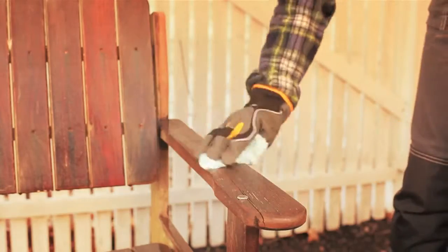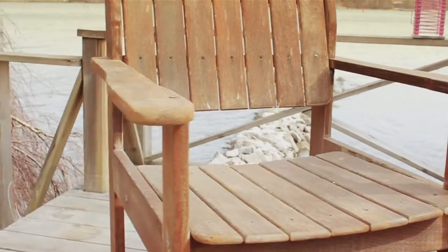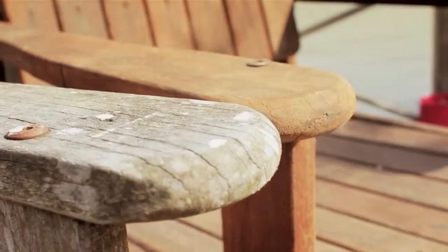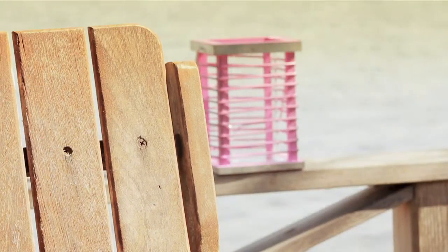Now you've very easily extended the life of your outdoor furniture. You're welcome.